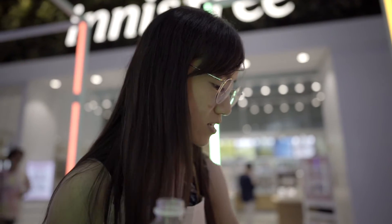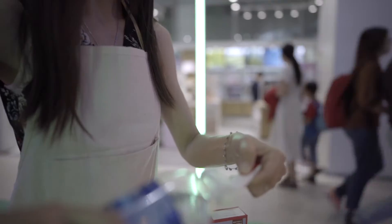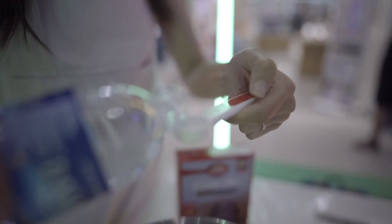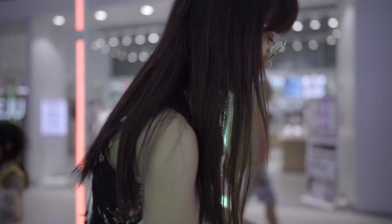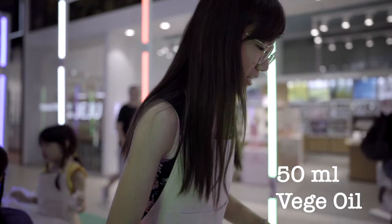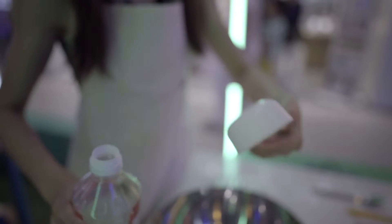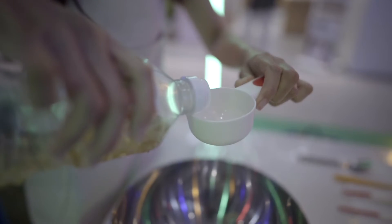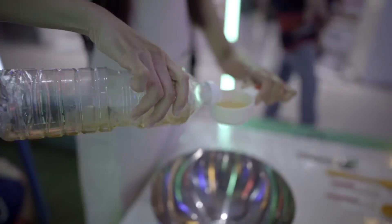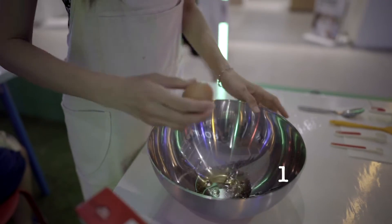So we shall add the necessary medium. We add 25ml of water, then 50ml of vegetable oil. This is 100ml so we shall pour half of it. Then we can break the egg.